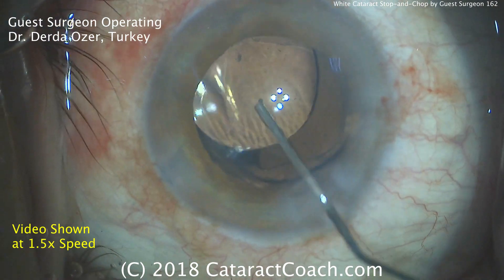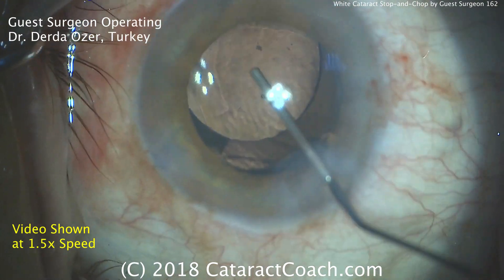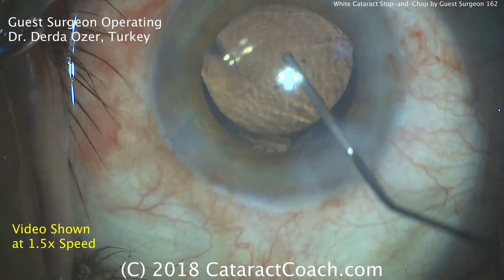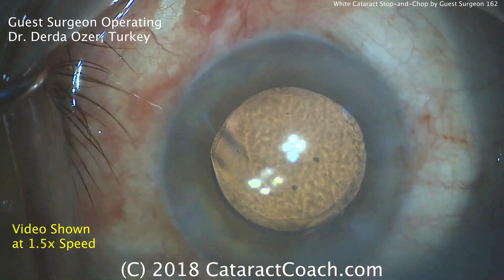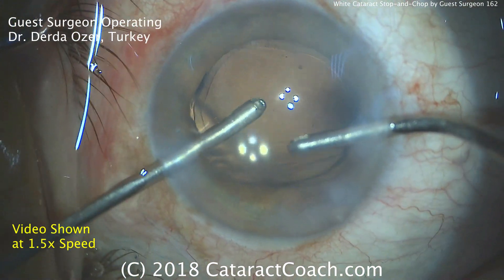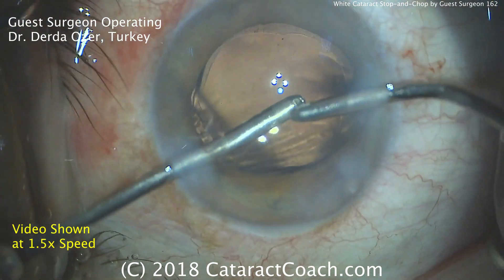Here comes the lens — it's beautifully centered, rotating it around a little bit. You can see the overlap of the optic by the capsulorrhexis edge, 360 degrees — that's great. And of course to finish up, removal of the viscoelastic and sealing the incision. Very nice case done by Dr. Derda Ozer from Turkey. Thank you for watching.